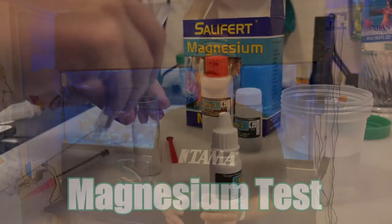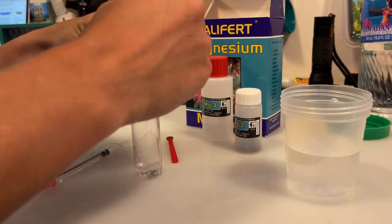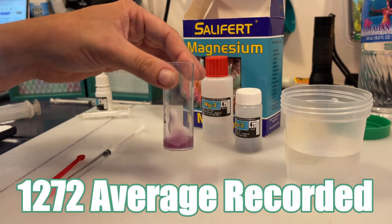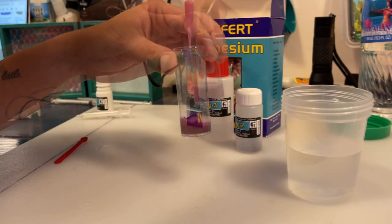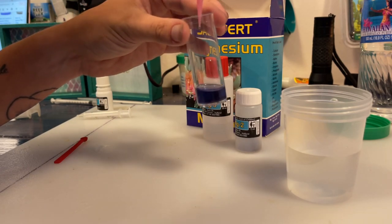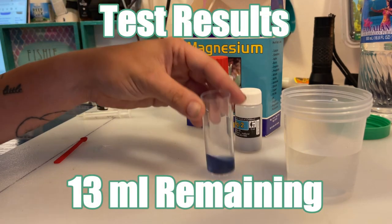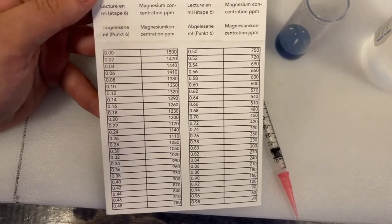Magnesium tends to be one of the abundant elements in seawater, and for some of us reefers, our tanks are no different. Research shows that 1272 is the average recorded amount of magnesium in the Pacific. By using the Salifert magnesium test kit, we will check our sample and see how they compare. We had 13 milliliters remaining in the syringe, which on the result card comes out to 1305, and as you can see, it's much higher than the average.